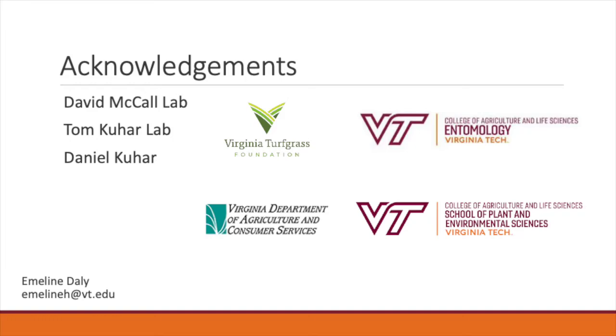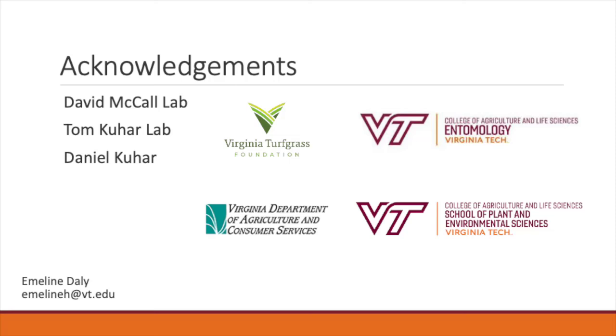This concludes my presentation, and with that I'd like to acknowledge the following parties: the David McCall Lab, the Tom Kuhar Lab, and Daniel Kuhar, along with the Virginia Turfgrass Foundation, the Virginia Department of Agriculture and Consumer Services, and the Department of Entomology and the School of Plant and Environmental Science here at Virginia Tech. If you have any questions about this presentation, feel free to email me at emdalin@vt.edu. Thank you for taking the time to watch my video. I hope you have a great rest of your day!